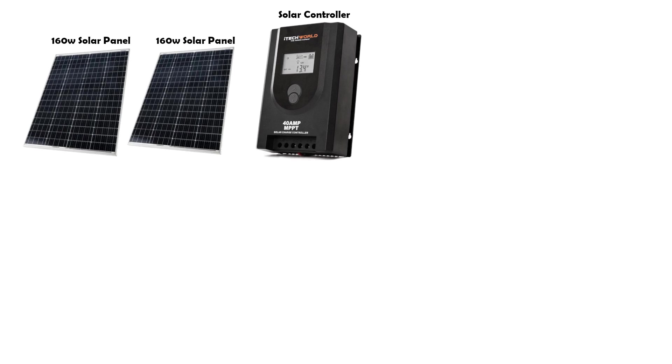It works for 12 and 24 volt systems. If you are running one solar panel or more it is best to go for an MPPT controller as they work more efficiently.